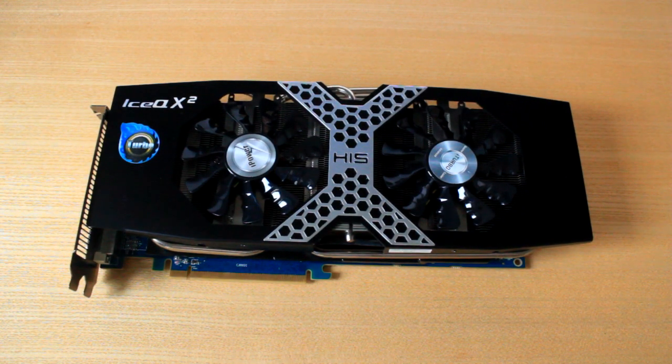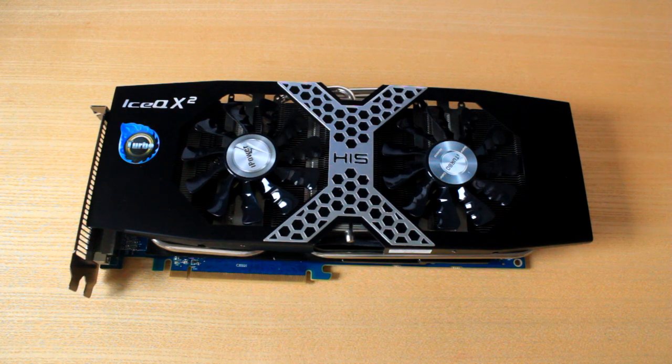Hey guys, what is going on? My name is Anthony Zonda and this right here is the HIS iCQ X2 Radeon R9 280X. I have already done the unboxing to show it off and give you some of the first initial specs, so the link will be in the description. This video is going to be purely a benchmark and temperature test. For more information, links in the description will take you to the main HIS website, and there are also quite a few good websites with very in-depth reviews.